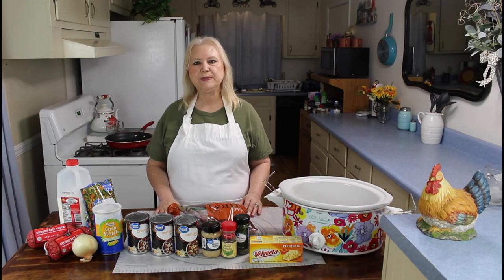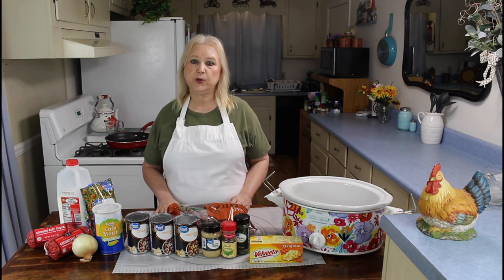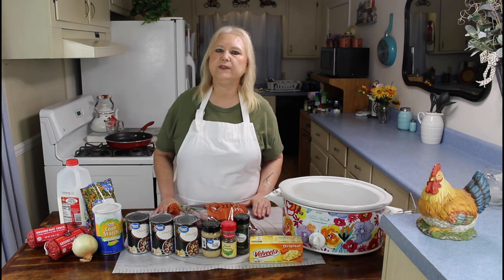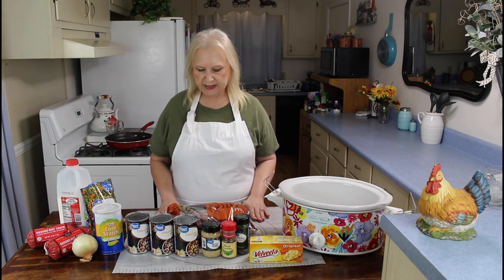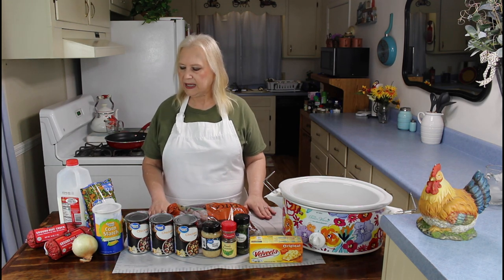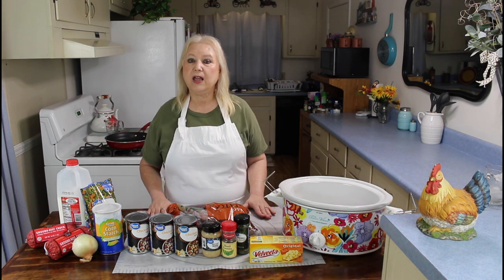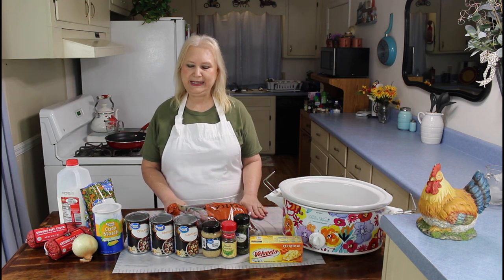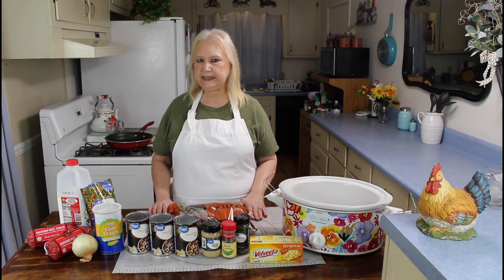Hi everyone, I'm Marie from Southern Country Living. Today I'm making a crock pot meal called Creamy Hamburger Potato Soup. I think this is going to be a really great meal today because it's raining and stormy here in Georgia. I like comfort food on days like this. I hope y'all are having an amazing day. These are the ingredients in my recipe.